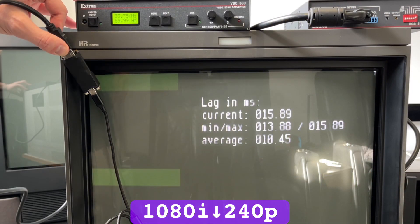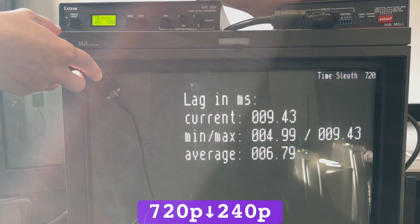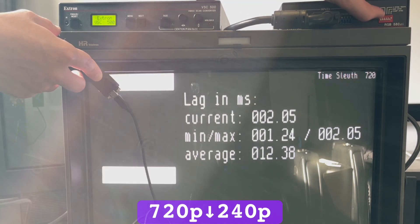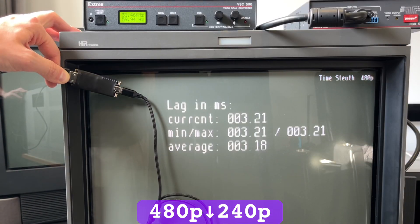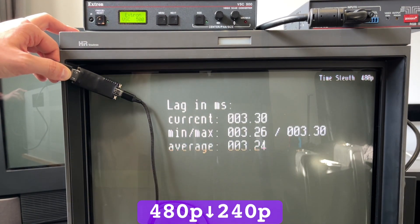Now onto some lag numbers. 1080i and 720p downscale to 480i was only 0–16ms, or up to one frame of variable lag. These RGB interfaces are lagless sync processors, so turning off DDSP to drop the video to 240p won't add any additional lag. 480p had the same range of lag, but it consistently added only 10 microseconds every second until it reached one frame and would inevitably reset back to zero.